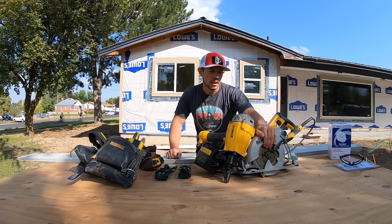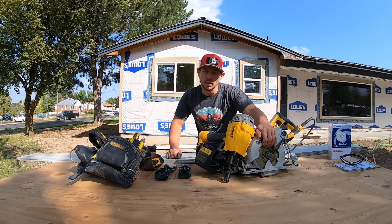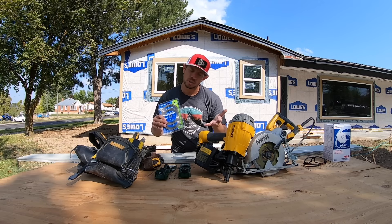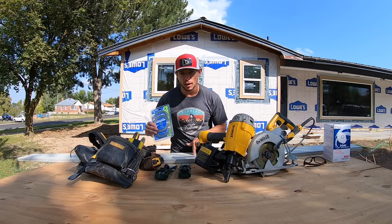For cutting we can use two products. We are going to use our circular saw with a cement fiberboard blade on it — those blades are very expensive but they work really well. You can also use a four inch grinder with a diamond blade on it, but your cuts aren't exactly as straight. It's a little bit harder, so I like using both depending on which location I'm cutting the fiberboard at.